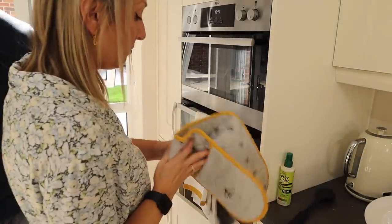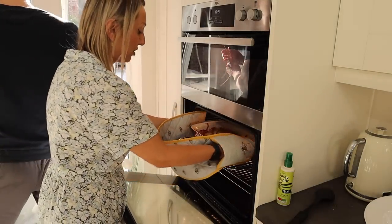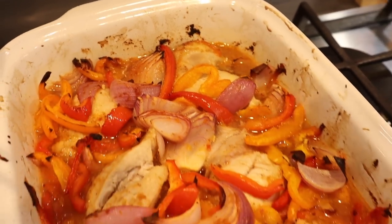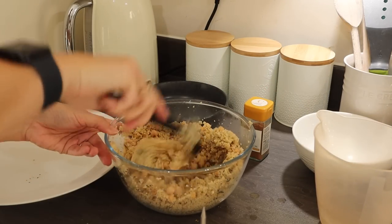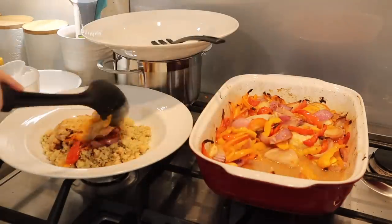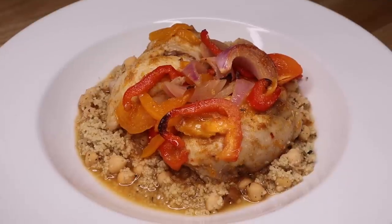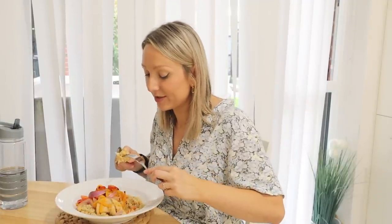I left the chicken in for about 25 minutes because it wasn't quite done at 20. Just make sure the chicken is cooked through and look at that — delicious! The sauce has caramelised beautifully. Pile it on top of the couscous. I've stirred the couscous a couple of times; just before dishing up, fluff it up and it's ready to serve. The flavours are amazing and the chicken is just cooked so succulently.